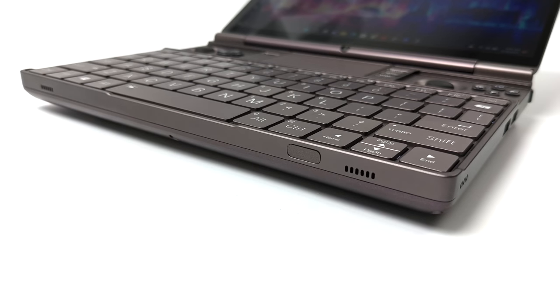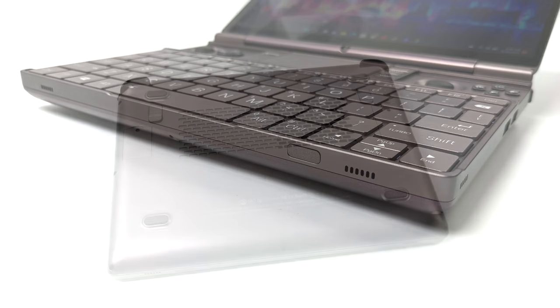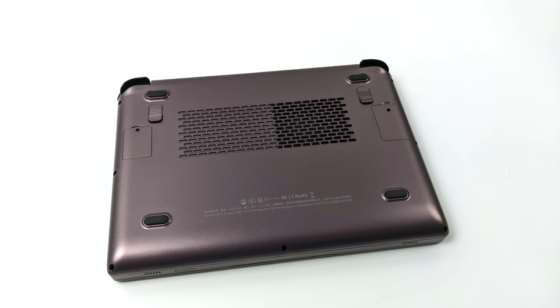Around front we've got our power button slash fingerprint reader so we can log in super quickly. It's got a quad speaker setup that sounds absolutely amazing — this thing gets really loud for how small this unit is. And taking a look at the bottom, we've got two extra programmable buttons. You might notice we've got two hatches here: one is going to be for your SIM card because this does support 4G LTE, and the other is for that extra 2230 M.2 that you can add down the road to add more storage.